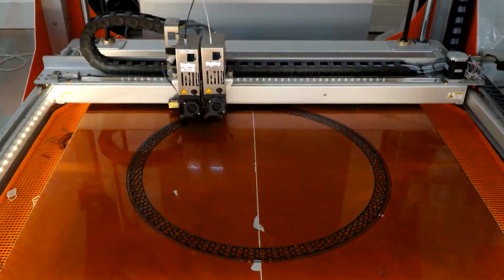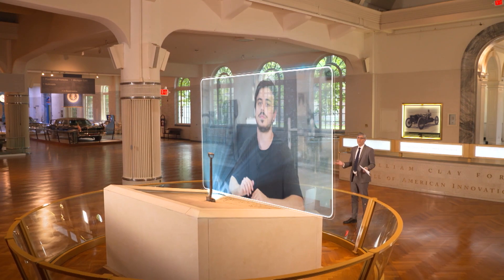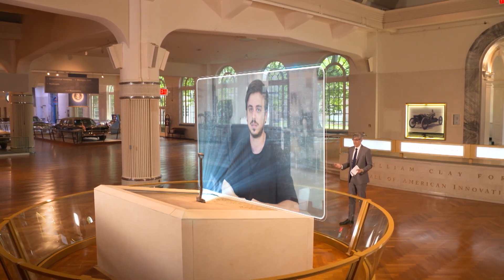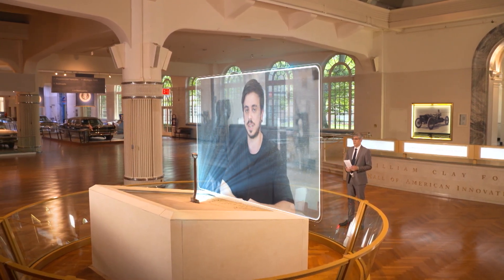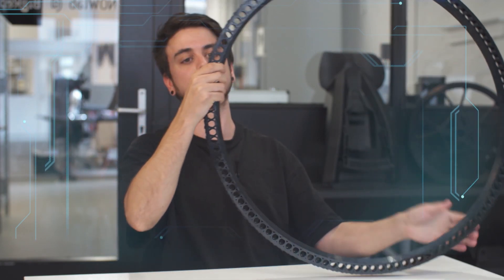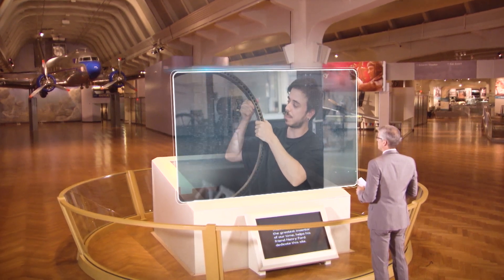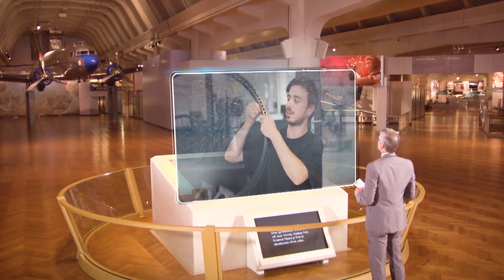Depending on the size and pattern of the tire, it takes between 6 and 13 hours to print. What makes it so that it never goes flat? The airless tire never goes flat since there is no air. This also allows you to have these see-through effects, which is pretty cool, and the structure of the tire basically behaves like a bumper. So you can have the same behavior as a standard tire, but without air.